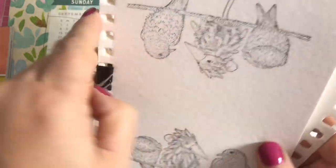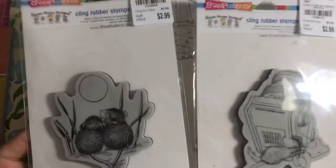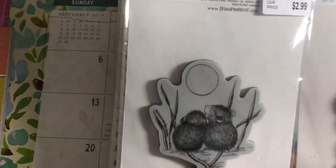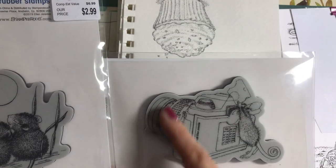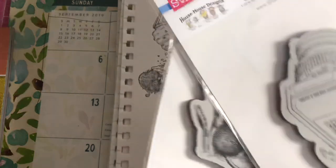I decided to stamp them all out because I wanted to see how these stamps at super low prices from Tuesday Morning stamped out. People have been noting that the packaging of the stamps is blank on the other side — maybe that's why Tuesday Morning was able to purchase them at such a great price. I noticed some of the images were different, not as crisp as my wood-mounted versions.